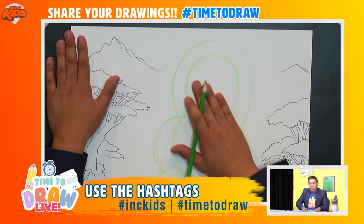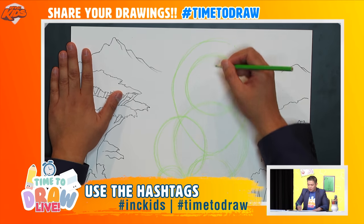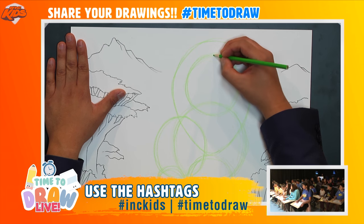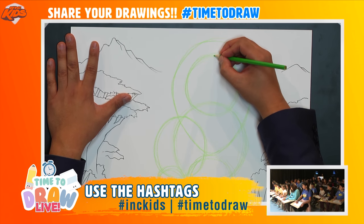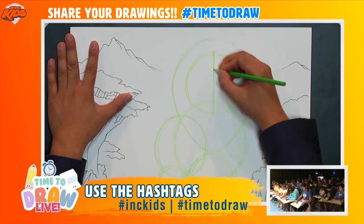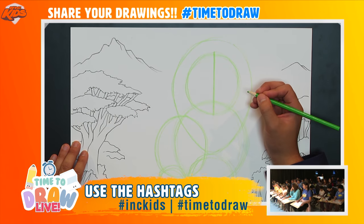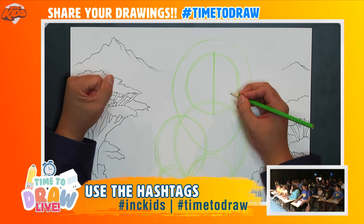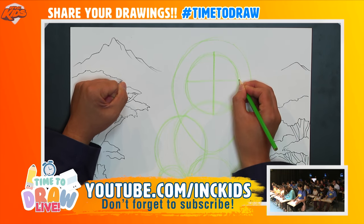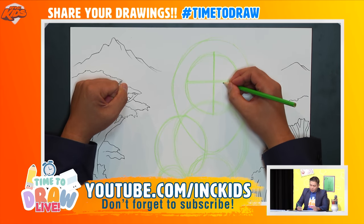Now let's go to the face and figure out where all the details are. I'll draw a line that goes straight down the middle — start from the top and make a line that goes straight down the center, like so. Can you see that, right down the center?